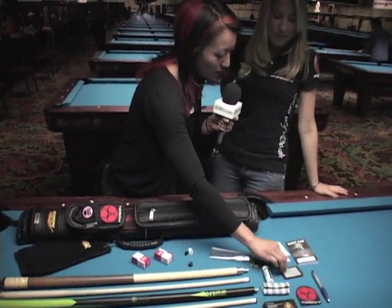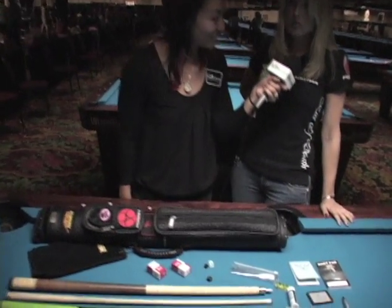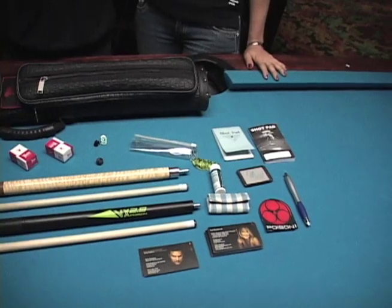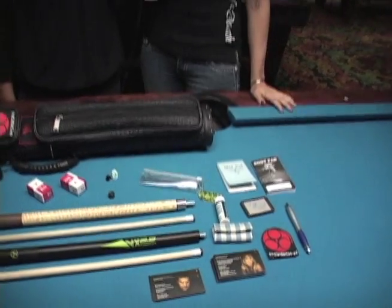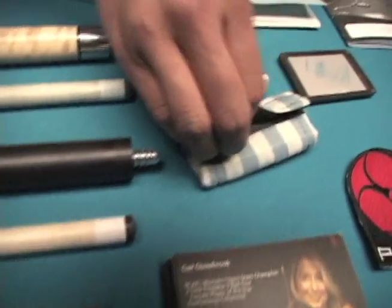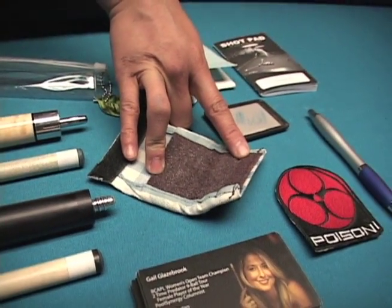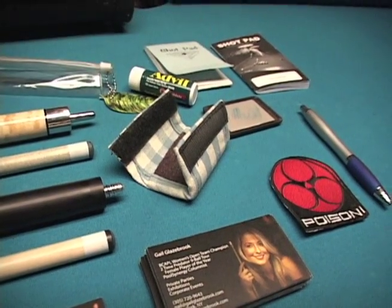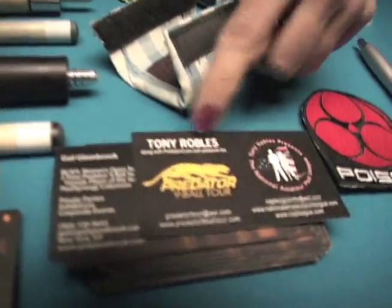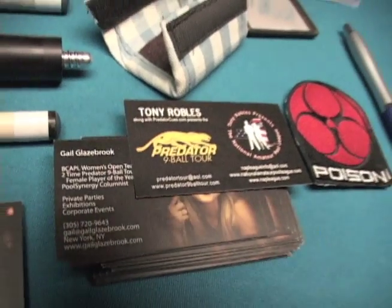This is a Kamui tip shaper — they wanted to talk to Kiss of Death this year and were interested in us trying some of their equipment. Some business cards — mine and Tony's. The shaft cleaner tool gets used very often; the shaft gets so dirty and this just gives it a nice clean, fresh feel. The business cards highlight our Predator and Ironball tour in the Northeast, as well as the National Amateur Pool League that we started last fall.